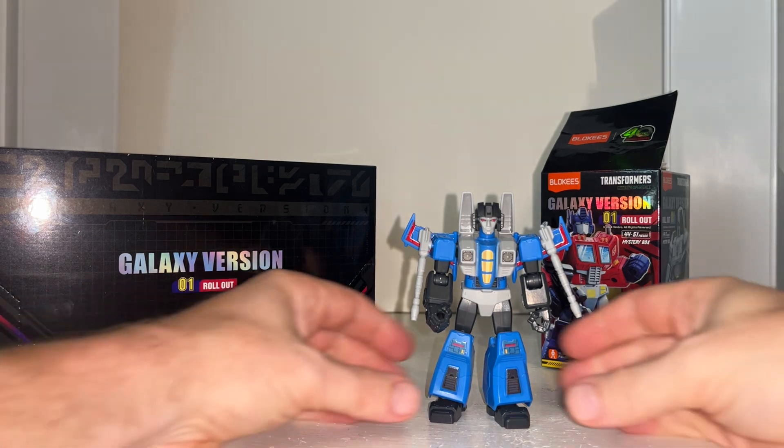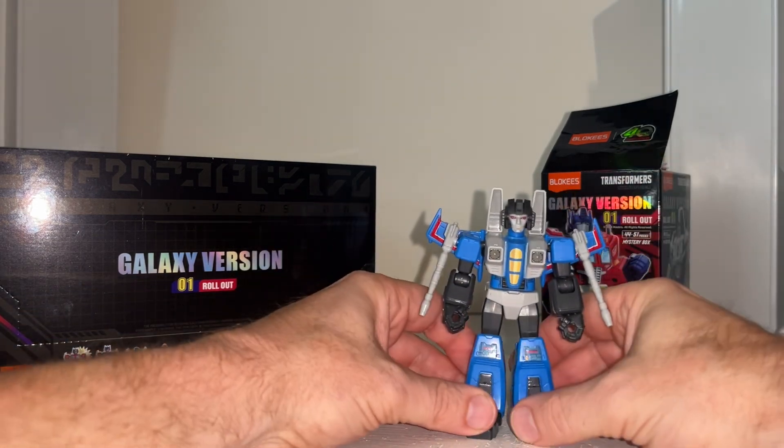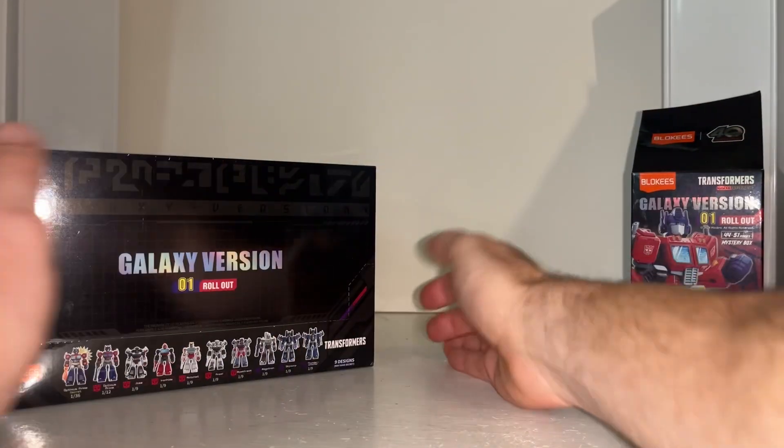Hello everybody, this is Toy Zaros, and for this new Blockies figure review we're going to be looking at Thundercracker. But before we look at the figure himself, let's have a quick look at the packaging first.